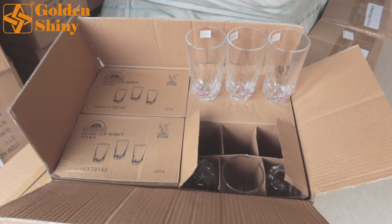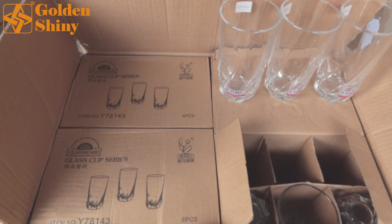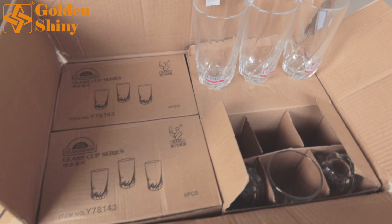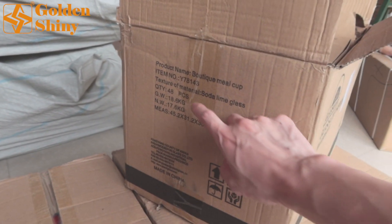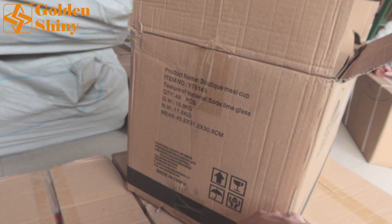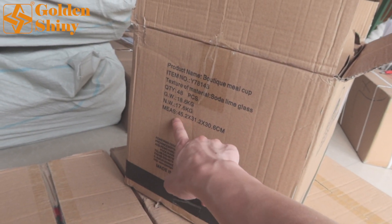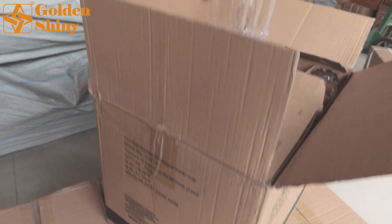Next design is this glass cup. This cup has an inner box — each inner box holds six pieces. We have eight inner boxes, total 48 pieces per carton. This is the carton box with information: quantity, gross weight, net weight, and carton size. The carton size is very important for CBM, as explained before.